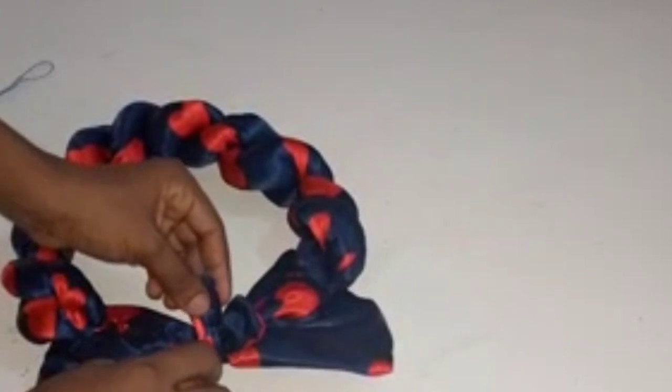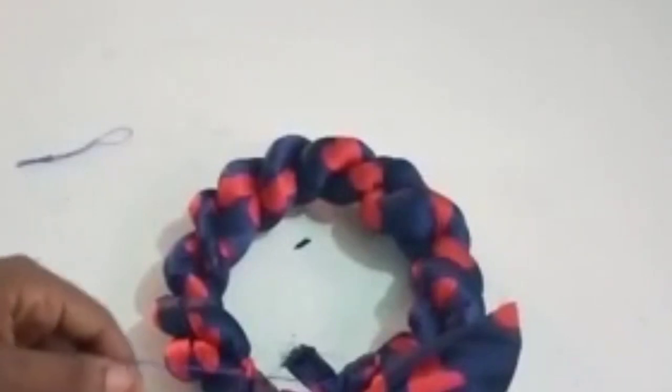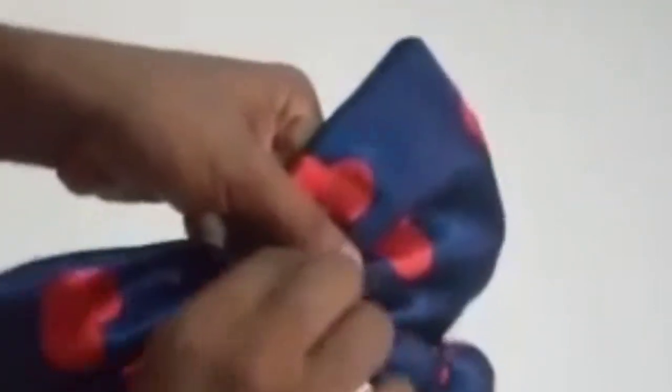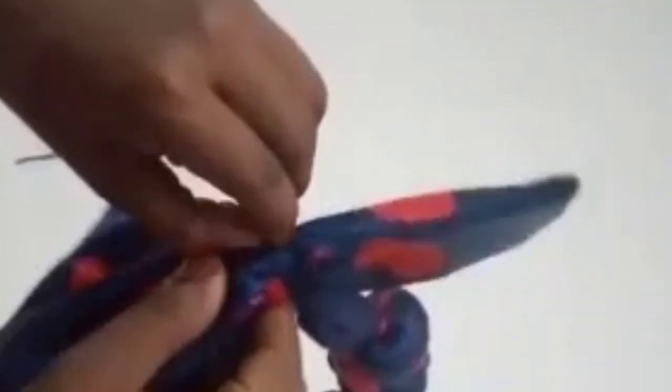I'm closing it up. I'm done tacking — I'll cut off my excess thread, then come to the inside like this and cut off the excess. Turn it so that the place I tacked will be inside. That stitching line will be inside too. I'm just positioning it — that part I tacked is now inside, as you can see it's not showing.